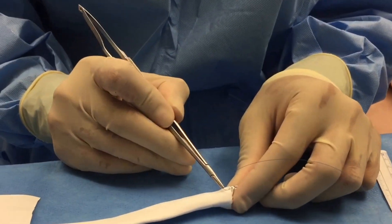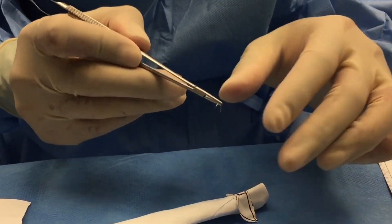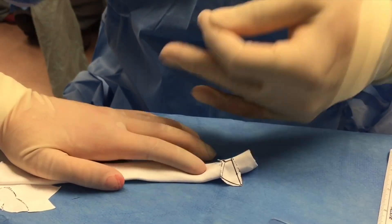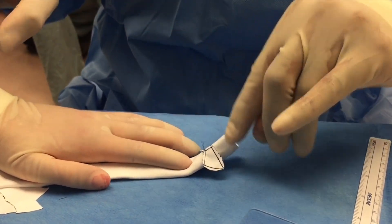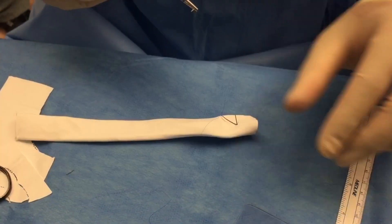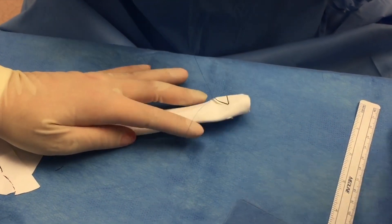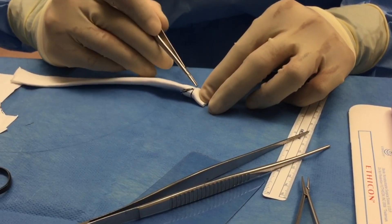First, the triangular portion is secured using interrupted 7-0 polypropylene sutures at each point. The PTFE leaflet is positioned for the central part of the valve.